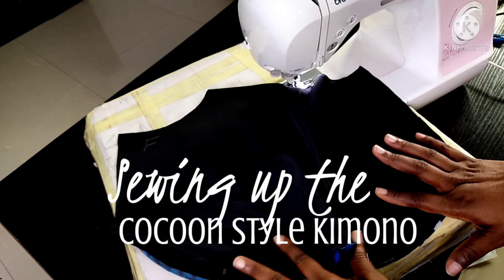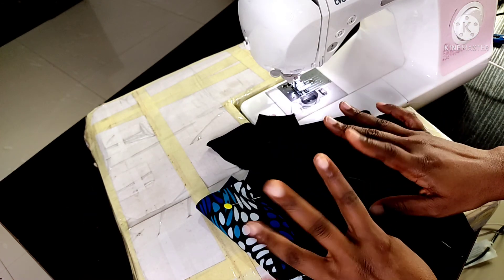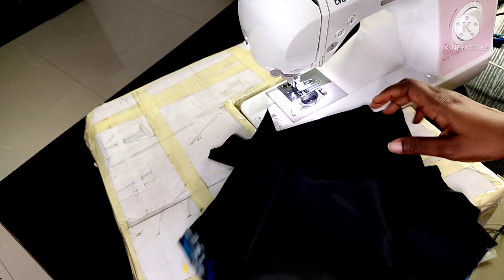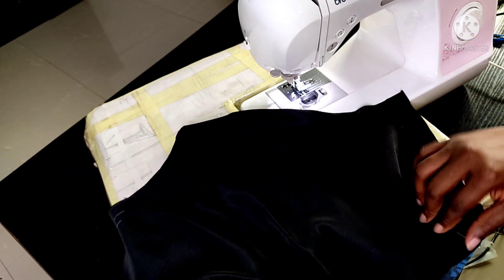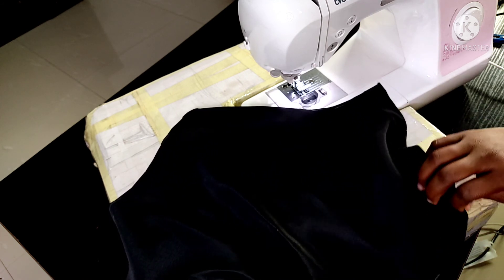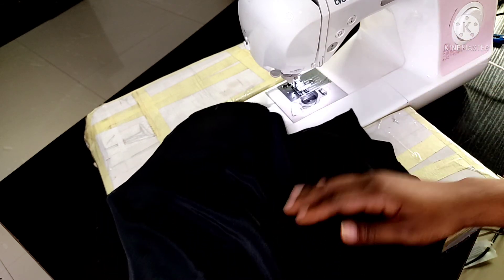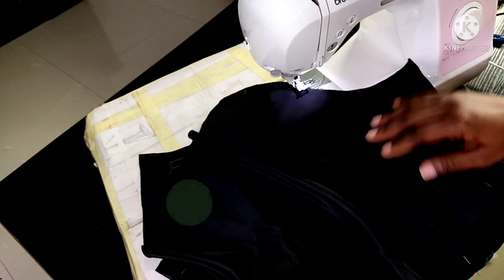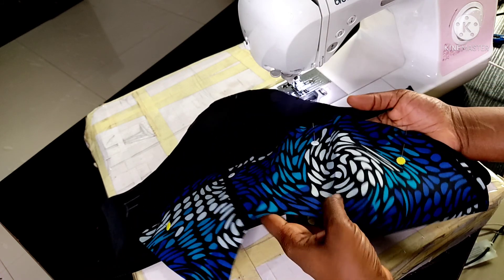Welcome to the sewing portion of the cocoon kimono. There are a few important things we need to get out of the way before we start sewing. This is the sleeve — the front of the sleeve and the back of the sleeve. This is the bottom part of the sleeve that is supposed to come out and form the cocoon.